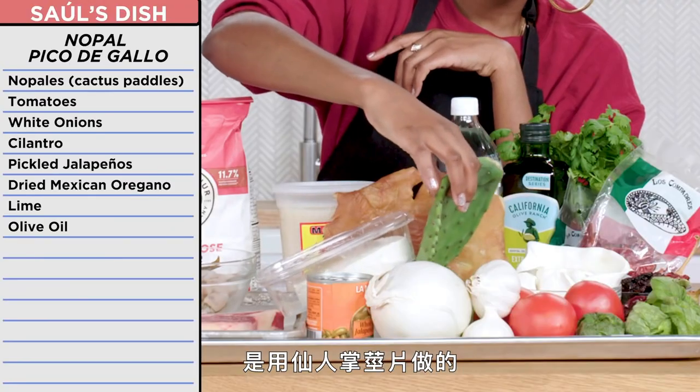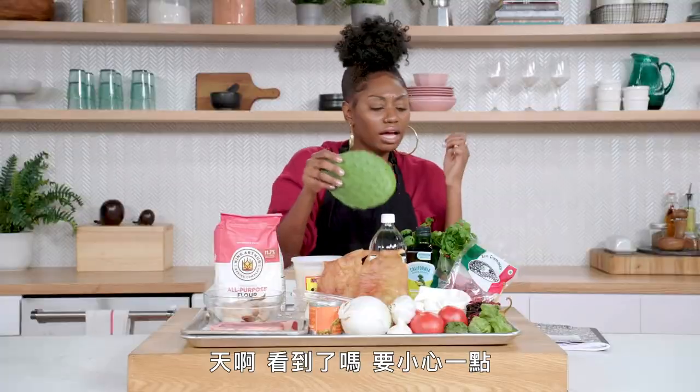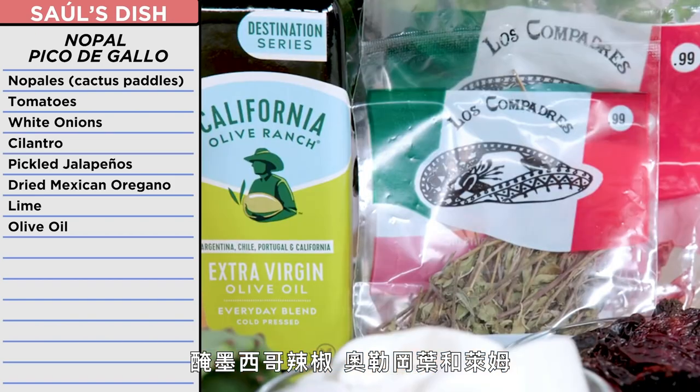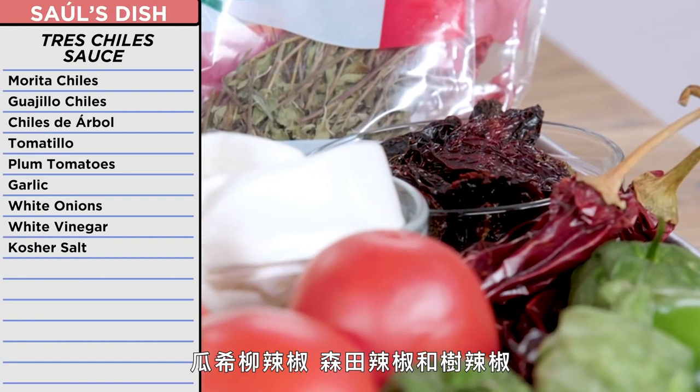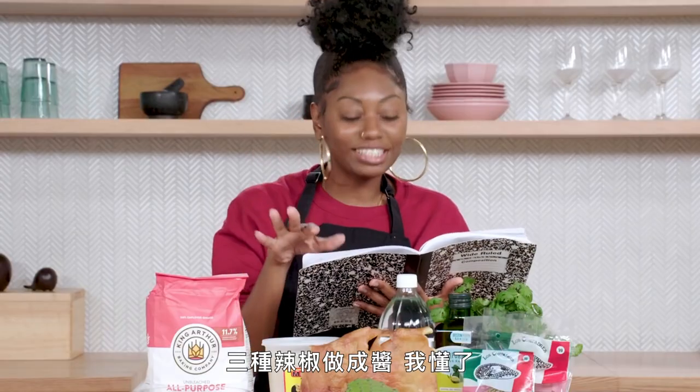I was going to top it off with nopal pico de gallo, made from nopales or cactus. I can't say I've ever eaten a cactus. Gotta be careful. Tomatoes, white onion, cilantro, jalapeños, oregano, and lime. I was also going to make a tres chile sauce — guajillo, morita, and chile de árbol. Oh, duh. Three chili sauce. Got it.